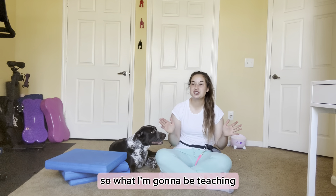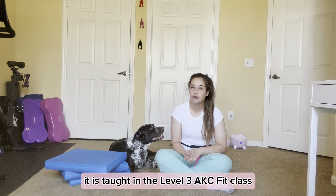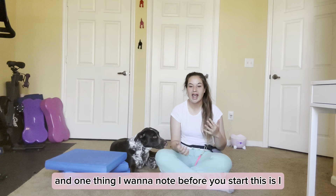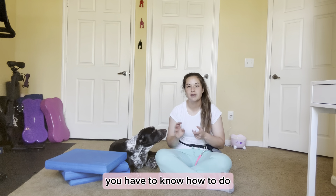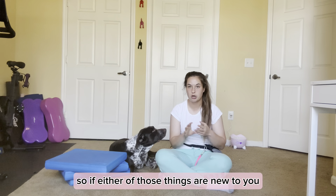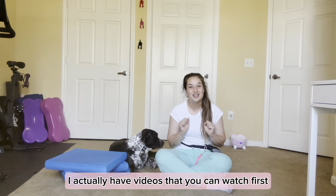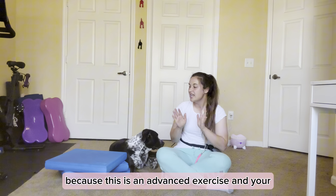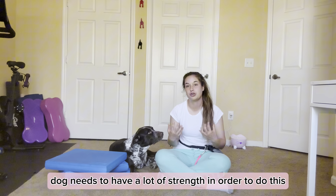What I'm going to be teaching you today is actually an advanced canine fitness exercise. It is taught in the level three AKC fit class. One thing I want you to know before you start this is that you have to know how to do front paw targeting and pivoting around an object. So if either of those things are new to you and you haven't done that yet, I have videos that you can watch first, because this is an advanced exercise and your dog needs to have a lot of strength in order to do this.